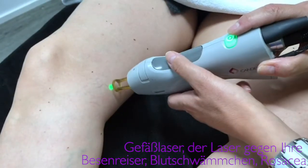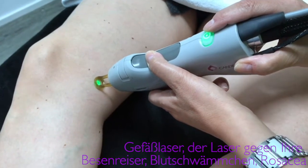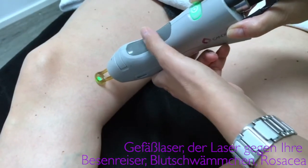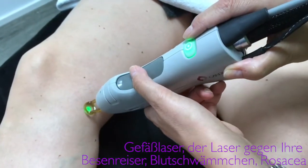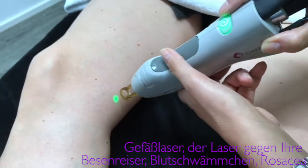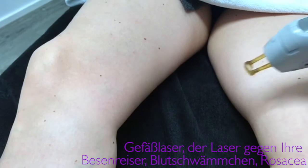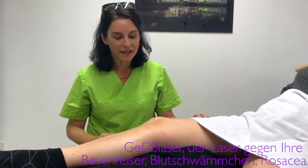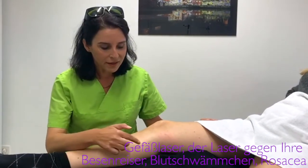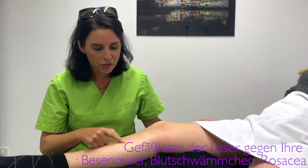Hello. Besenreißer — we have so many here on this side. Can you explain what is actually a Krampfader and what is a Besenreißer? Here the patient really has a Krampfader — you can see a really dark blue and thick Vene.